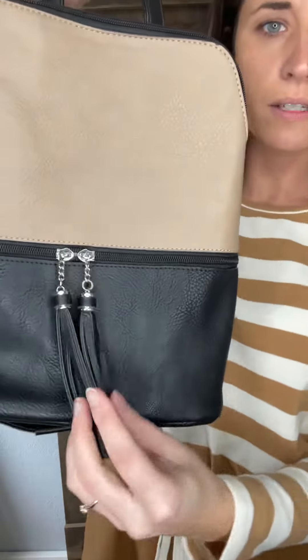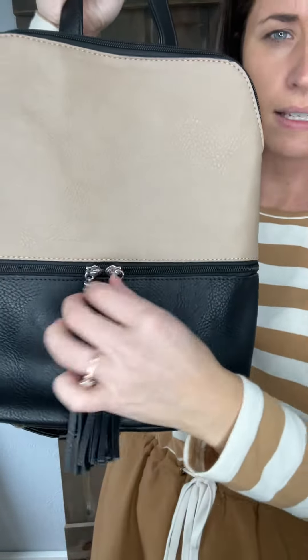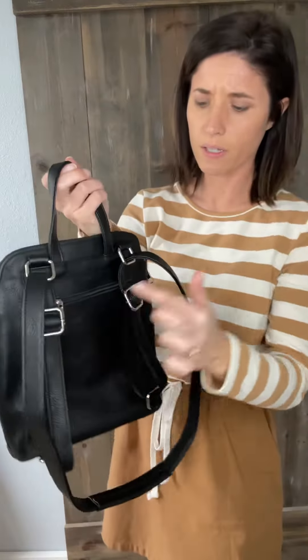Lots of ways to wear it, and then there are these cute little tassels in the front. These are black and silver — it is silver all throughout, zippers and hardware are silver.